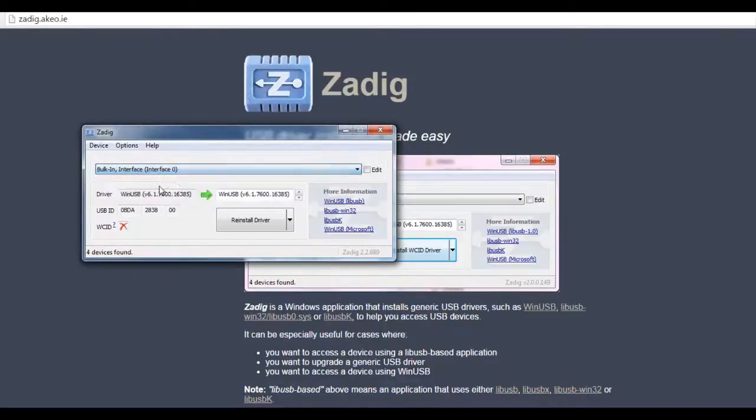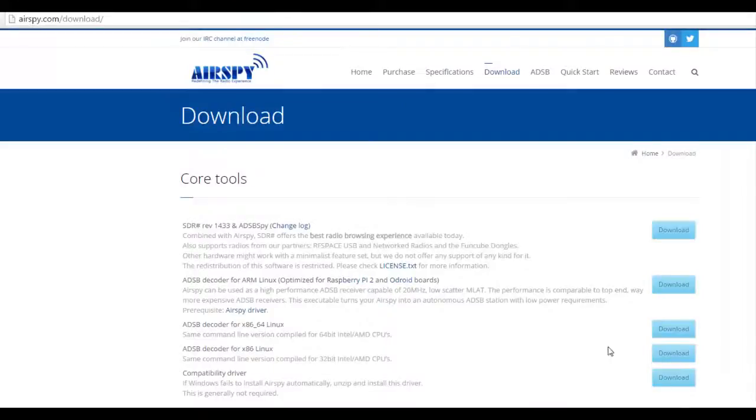Only use this driver. Choose adapter 0 and do an install. Afterwards, go to the airspy.com website, download the package, and we are ready to go.